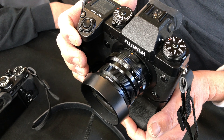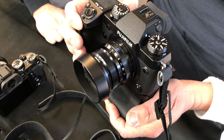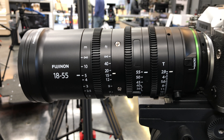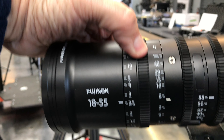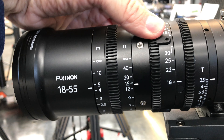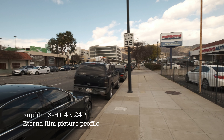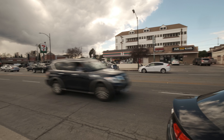Fuji also has some really cool cinema lenses. Unfortunately, I wasn't able to shoot any video with those because they're pre-production lenses. But if you go for a camera like this, here are the lenses they have. This would be their longer zoom, the 15 to 135, and the 18 to 55 — absolutely fantastic. They're identical in weight and size, and I love how all the zooming is internal. These lenses are really nice; I think they'll be around $4,000 US when they come out.